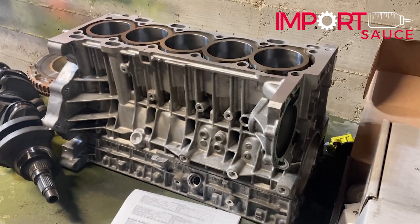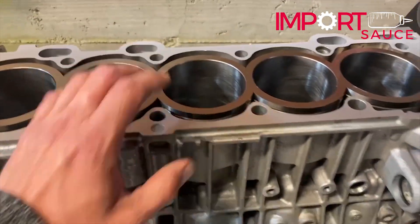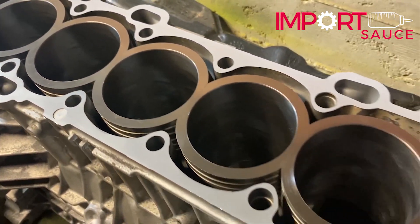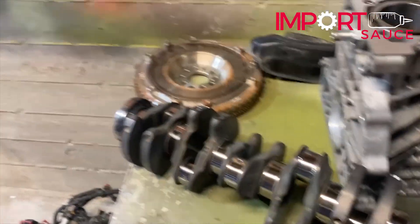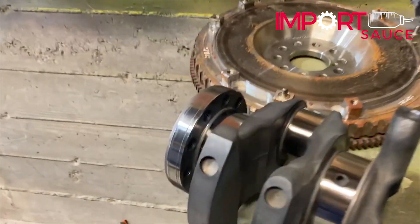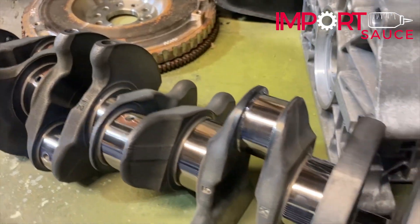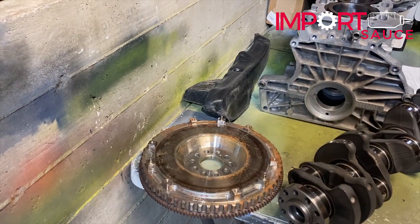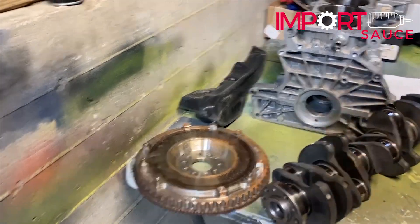And we have the block — those are the LA Sleeve Elevate spec open deck sleeves, pressed in by Q&E Machine. Bed plate down there, loosely attached — that looks good. And we have our crank back, all dialed in by Marine Crankshaft out in Santa Ana, California. Beautiful. And the P2R single mass flywheel — not that many miles on it since the M66 swap. We're going to see these coming up pretty soon in our bearing video.